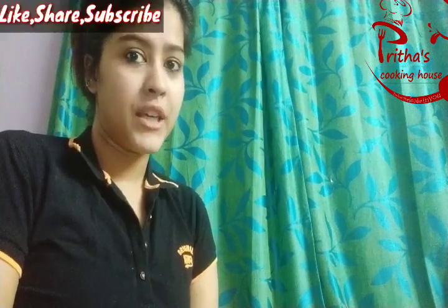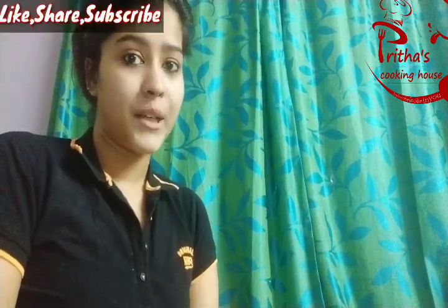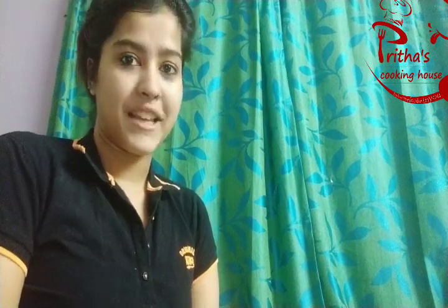Before that, if you are new here then don't forget to subscribe to my channel and press the bell icon. If you like the recipe then don't forget to like the video, share it with your family and friends, and also comment in the comment section below.